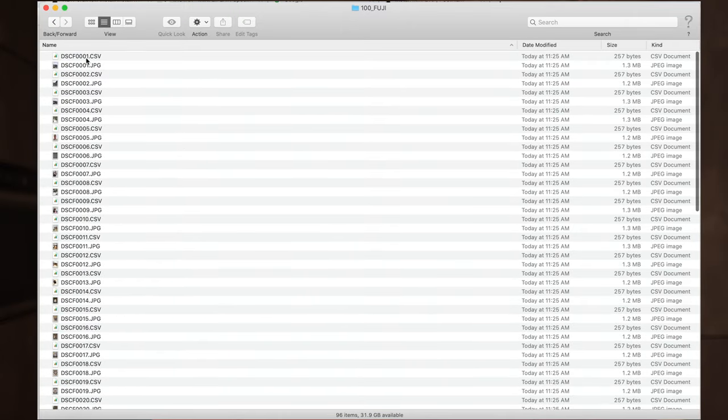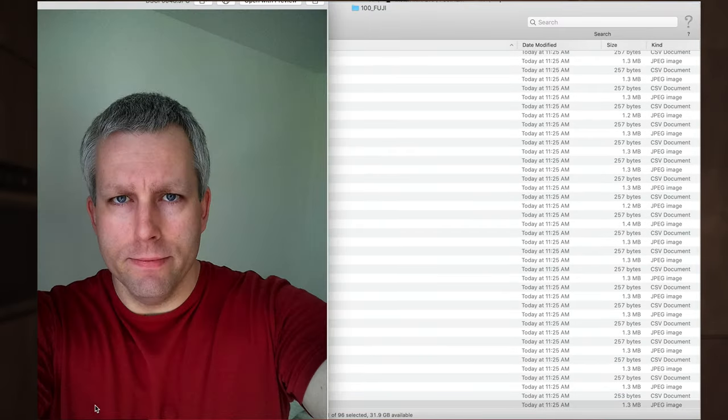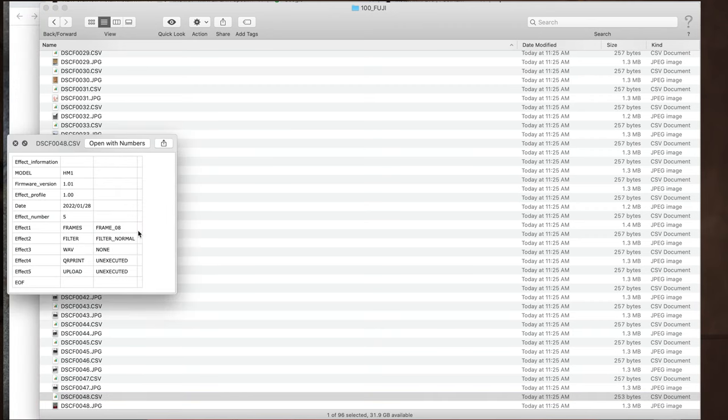For every picture, there's also a CSV file. The CSV file has information about the picture — it shows the firmware version of the camera when you took it and the date. Generally, you don't have to keep these files; just keep the JPEGs. One thing to know is if you took any voice recordings with the special voice recording function on the Instax Mini LiPlay, those voice recordings are also saved on the micro SD card or internal memory, so you can download them as well.